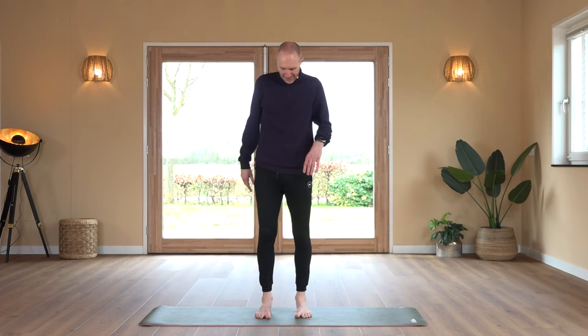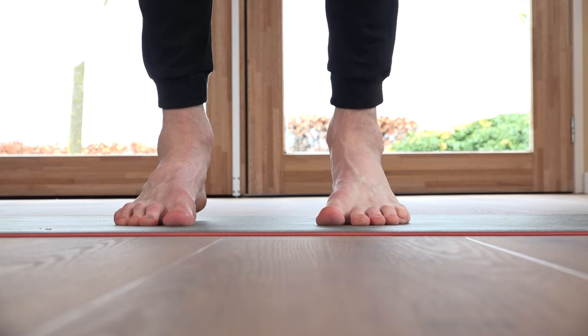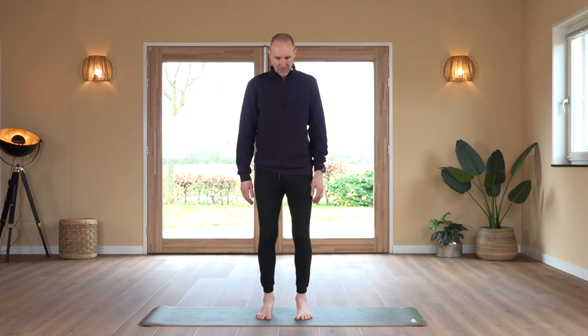Going to raise the upper arches. Toes are in the mat, pressing into the big toe, just trying to lift the heel a little bit. We count through 20 repetitions.